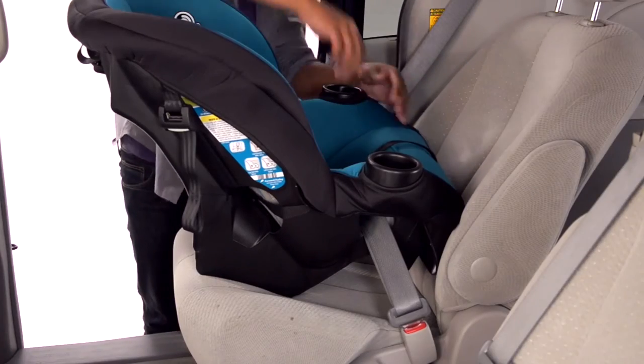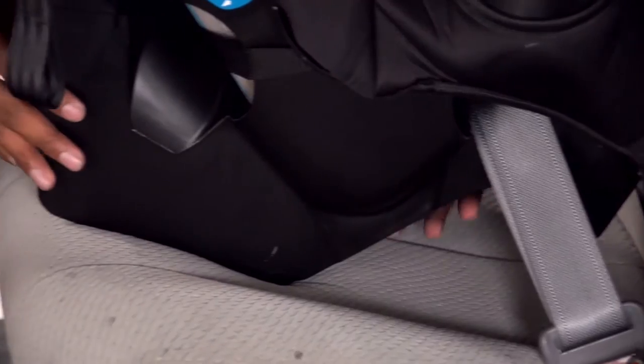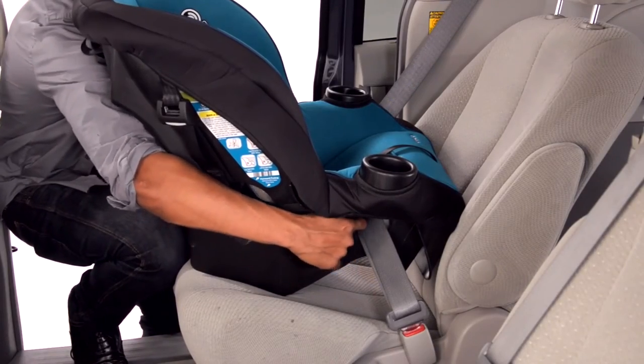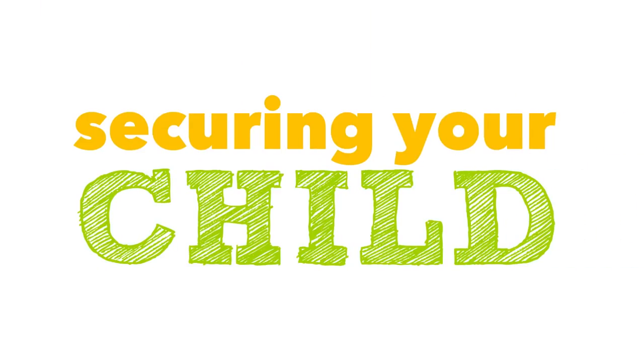Check the install by pushing and pulling the car seat at the belt path. If it does not move more than an inch, it's good to go. If the seat moves too much, try to pull more slack from the vehicle belt, or try installing with the latch system, or try another seating position in the car.